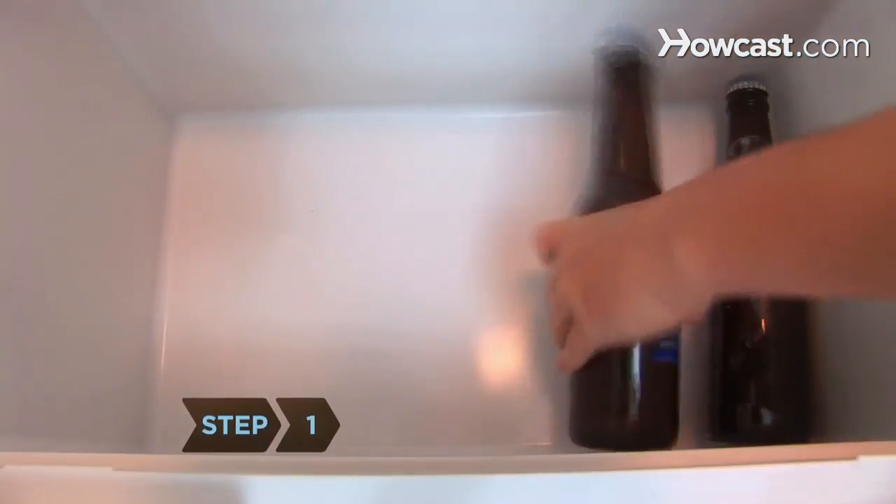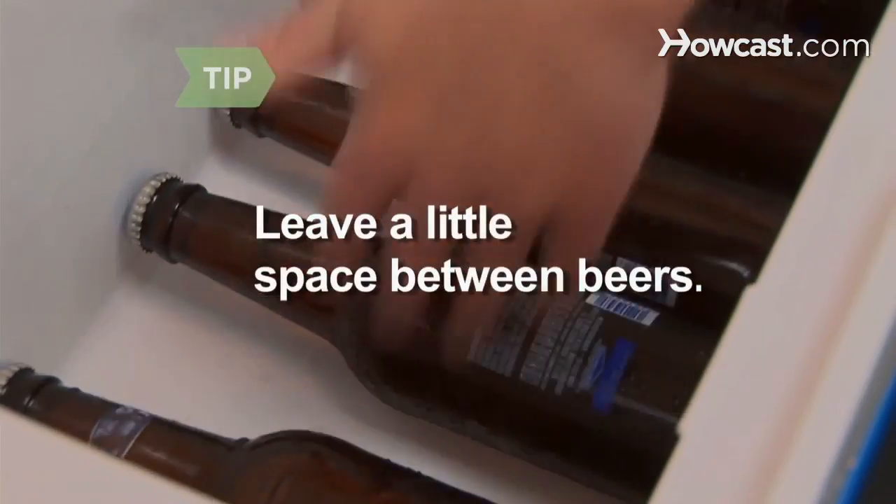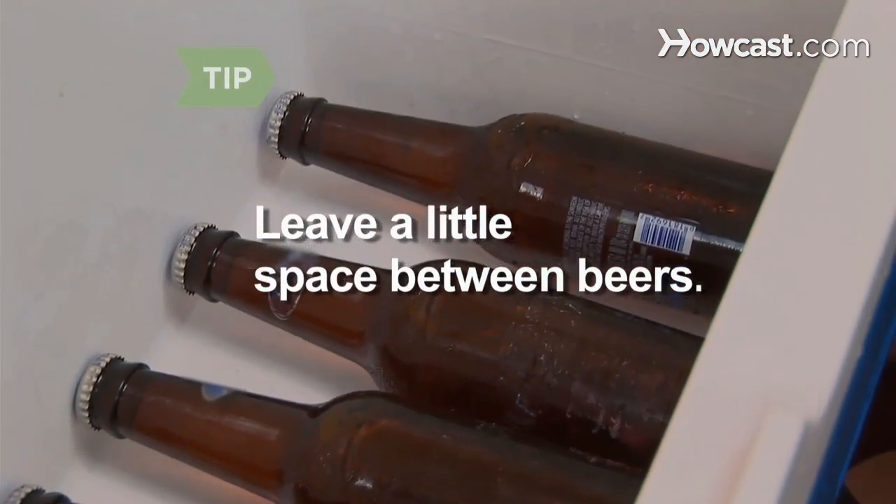Step 1. Stack a layer of beers, horizontally, on the bottom of the empty cooler. Don't pack the beer in so tightly that there's no room for ice to flow between cans or bottles.